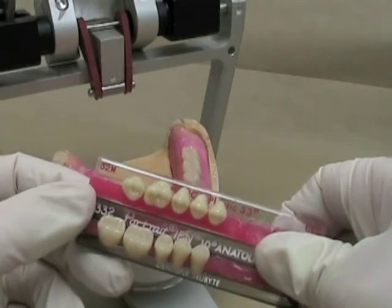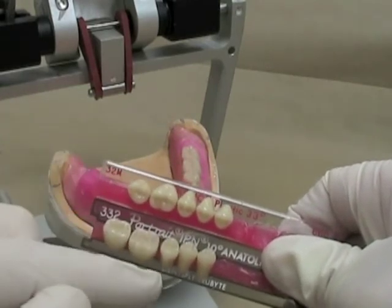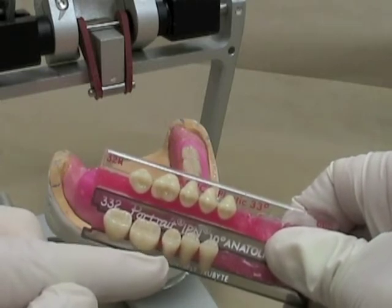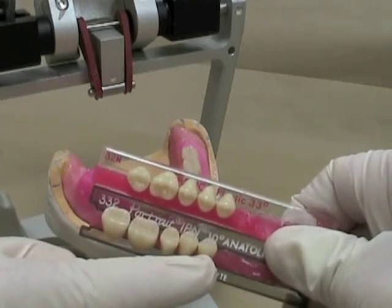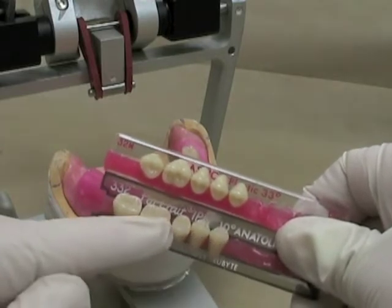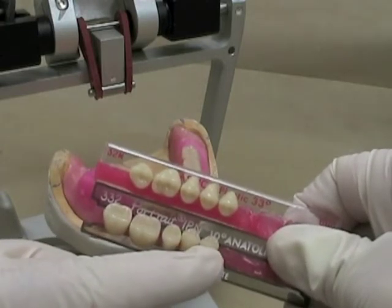For our lingualized occlusion, we're using a 33-degree upper against a zero-degree posterior, or in this case a 10-degree anatoline tooth. If you've got steep condylar inclinations, you usually want to use something with a little bit of cusp height, like an anatoline.